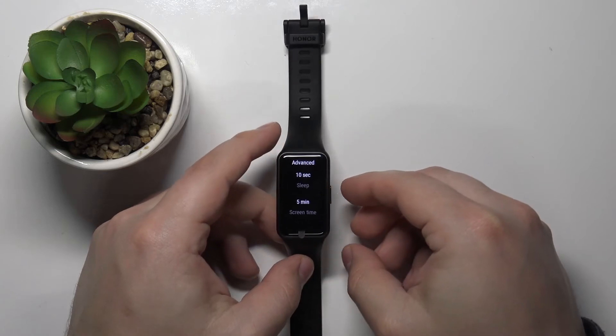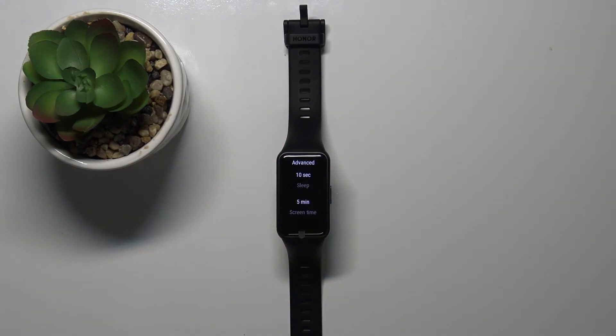And now my screen will turn off itself automatically after 10 seconds of inactivity. So let's wait for a couple of seconds. As you can see it turned itself off. And that's how you change the screen timeout duration on this device.